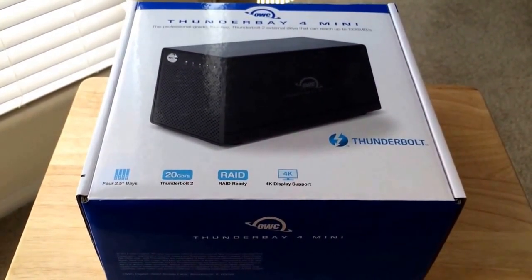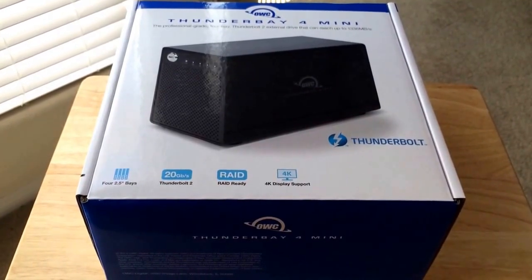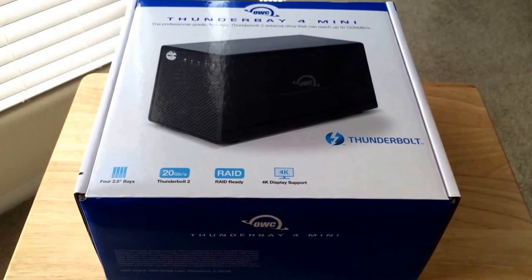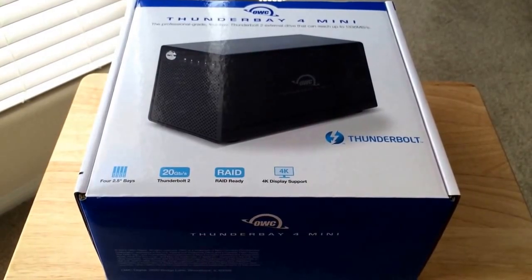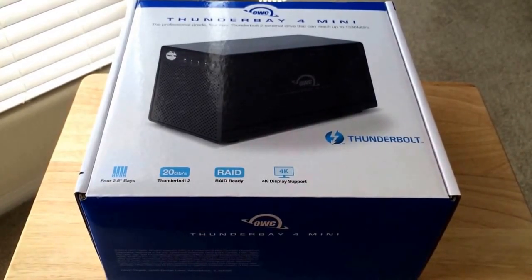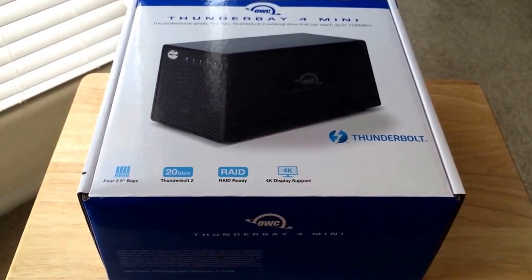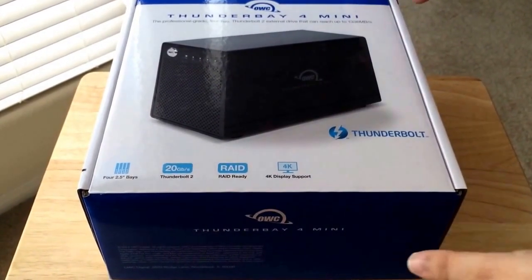You can include SSDs from OWC or from other providers, but the OWC ones are burned in, so you know it's going to get a certified performance level from Other World Computing. So now we'll get to the unboxing itself.